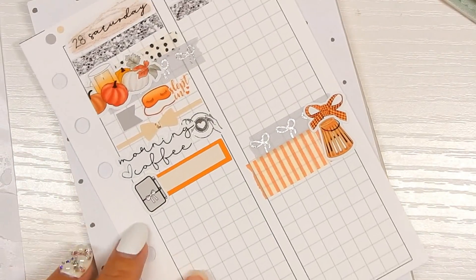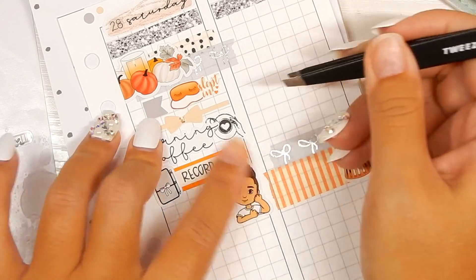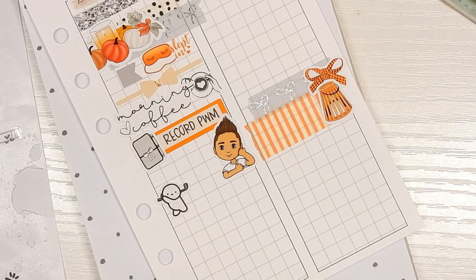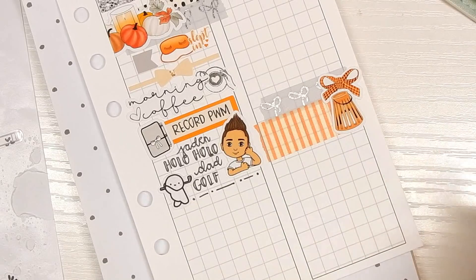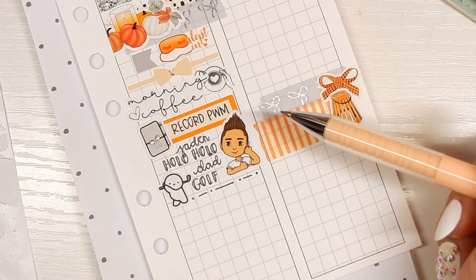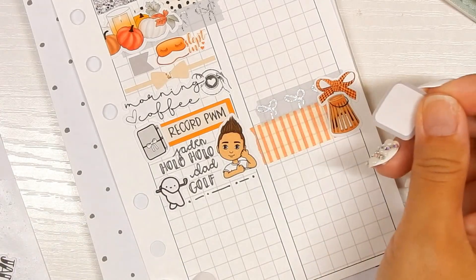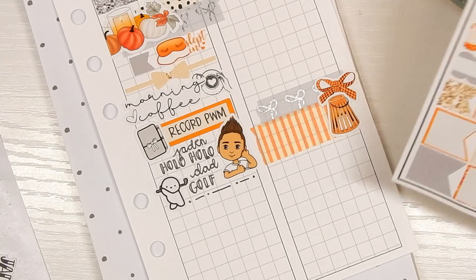Planner sticker is a doodle from my shop — to mark 'record plan with me.' This boy character sticker from Sweet Paper Studio Designs and golfing munchkin are to represent Jayden and my dad. Writing 'Jayden holo holo' and 'Dad golf' — holo holo means to go cruising or just go out, that's what it means. Dad's going golfing so I just wanted to mark that. Then marking the Amazon delivery that's coming in today that I didn't know was coming — I thought it wasn't arriving until tomorrow.